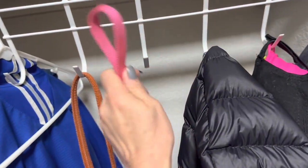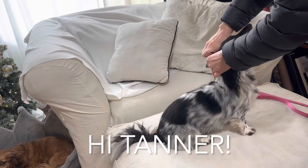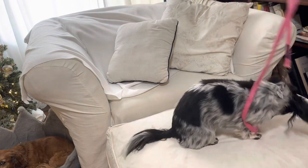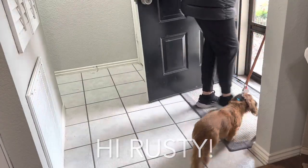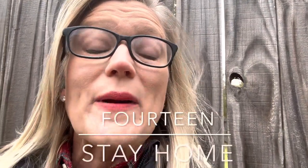Our two long-haired dachshunds, Bella and Franklin, wanted to shout out to your fur babies and also remind you: do not neglect your exercise just because this time of year gets more hectic. You'll feel so much better in spirit and in body.